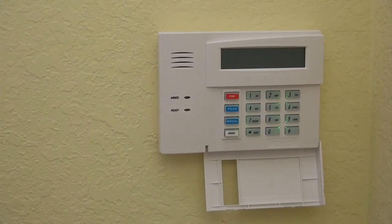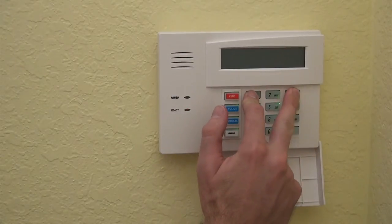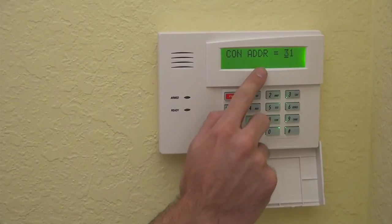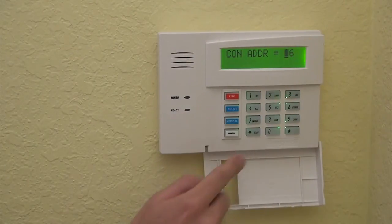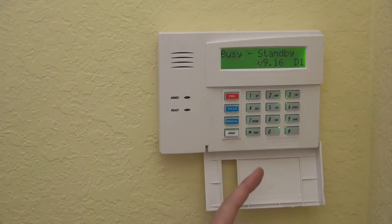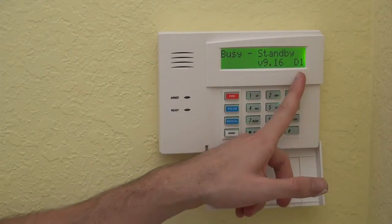So I'll have my helper power the system back on. It comes on. Press and hold 1 and 3 to address. You can see it says con address equals 31 — 31 is the default address. Enter 1, 6 to change it to address 16, then star to confirm the selection. Now we're going to let it boot up. It says busy standby, D1 — that is the normal boot up sequence.